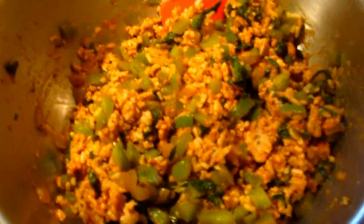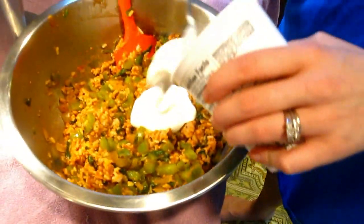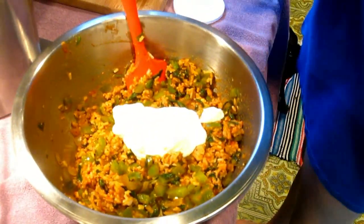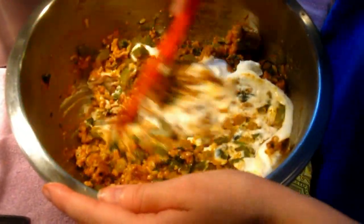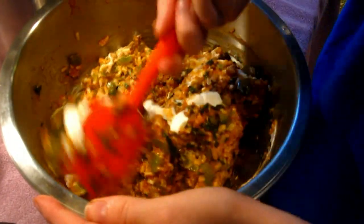I mixed in the onions and peppers — they're fully cooked, actually looks really good. I'm just going to add a little bit of sour cream just to make it creamy. Now we're going to add some cheese, put it in the oven for a little bit, and then we'll be good.